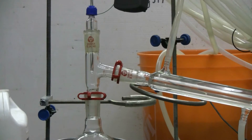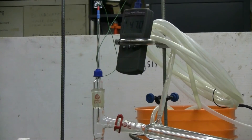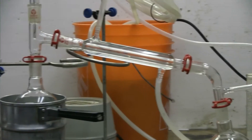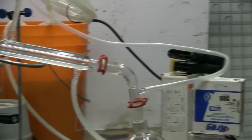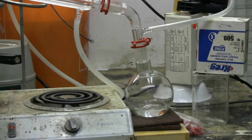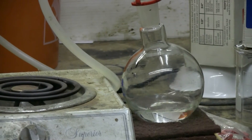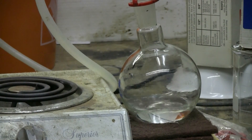I have my thermometer in the adapter head, a simple condenser, and then I've set up a round bottom collection flask that we can see the ether dripping into as it distills over.